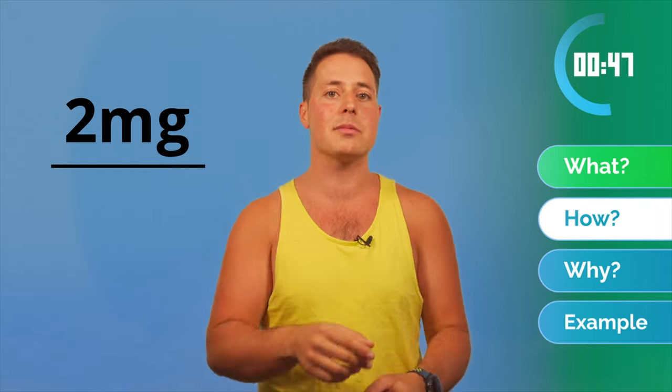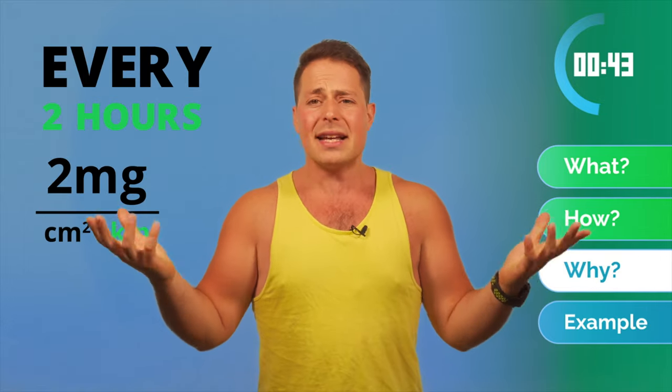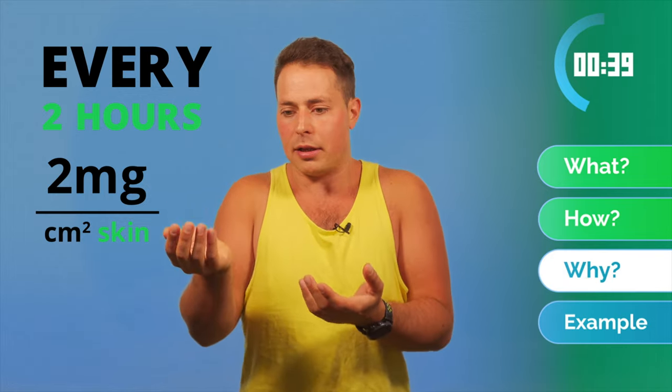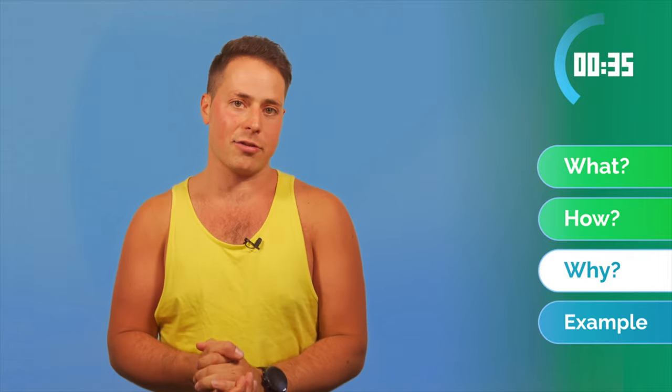The general recommendation for sunscreen application is two milligrams per centimeter square of the skin every two hours. But that's hardly practical — I have no idea what that means for my body. Do I need a scoop or do I need a full jug of sunscreen? That's why we made the calculator.